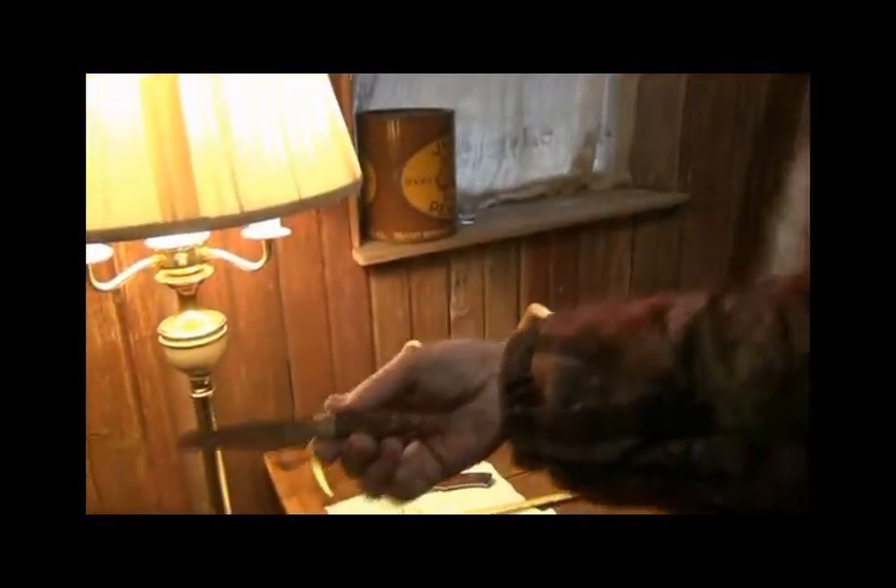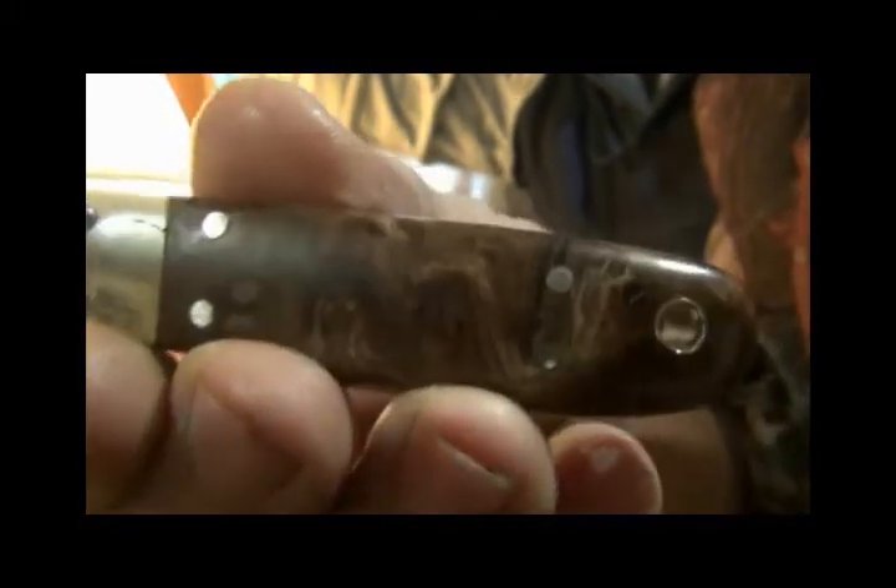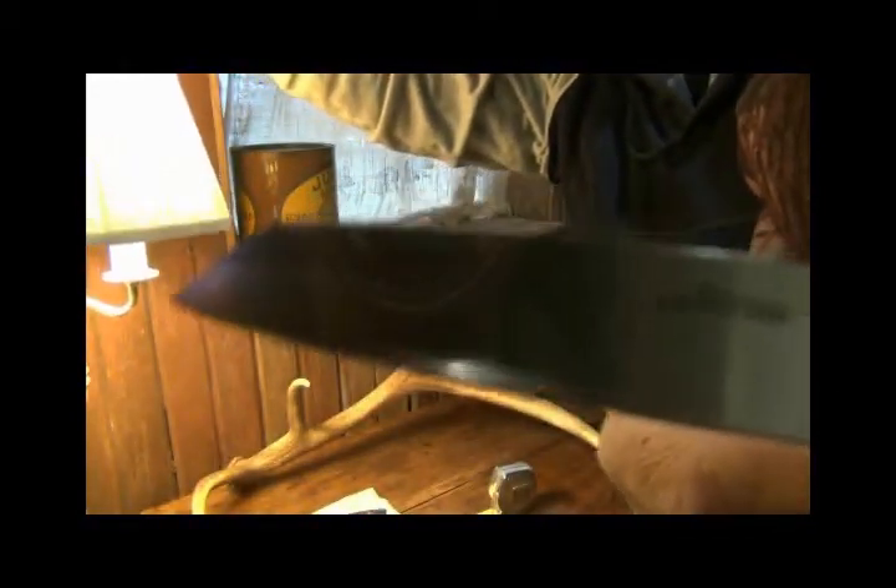Let me get it over here in the light a little better. Get it up here real close. The mammoth ivory, the nickel silver pins, and the brass. And the blade shape. I'm going to make a sheath for it that'll go on my left side, horizontal, so I can reach over with my right hand and pull it out. That's the plan.